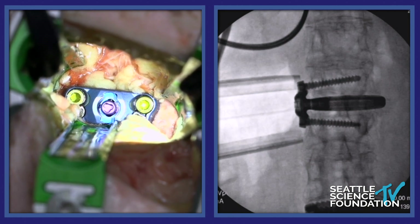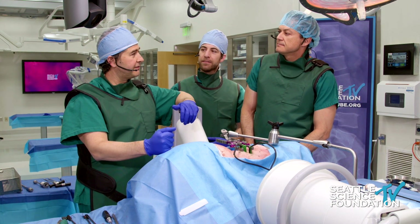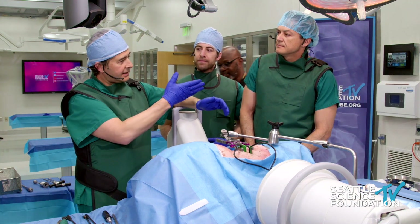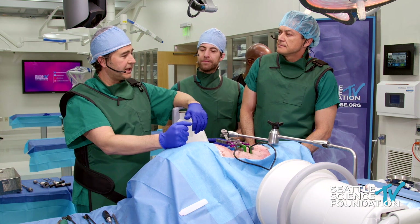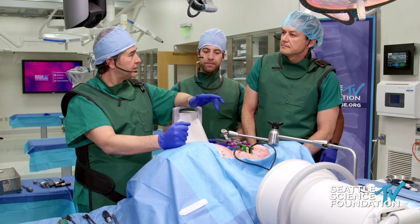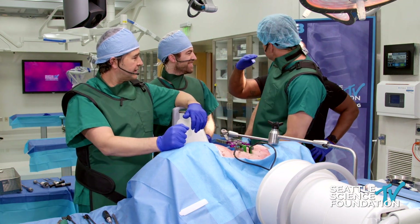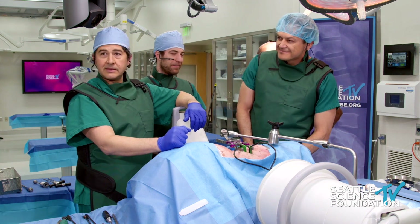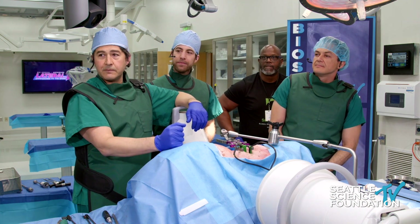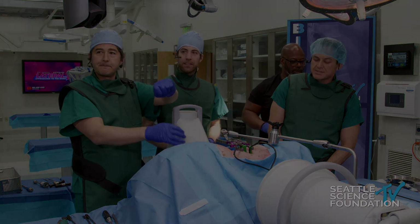That's it — another fantastic course here at SSF. I really appreciate everyone — all the great faculty. We had international attendees and all the viewers online. We really couldn't do this without the great team here at SSF, people like Gary and Holly — great job. And of course we can't do this without industry. Hope you guys have a great rest of your day — thanks again!